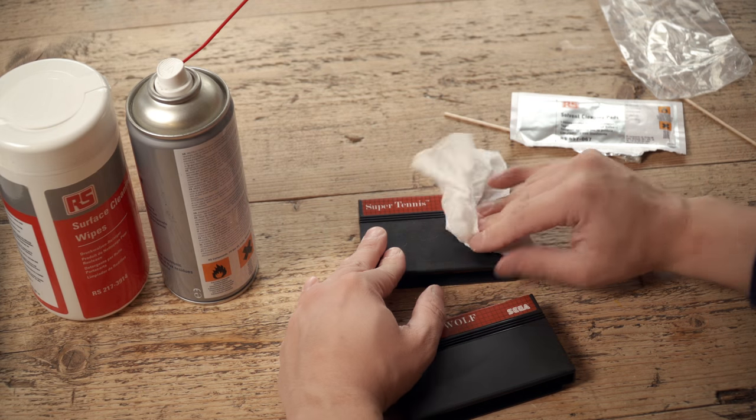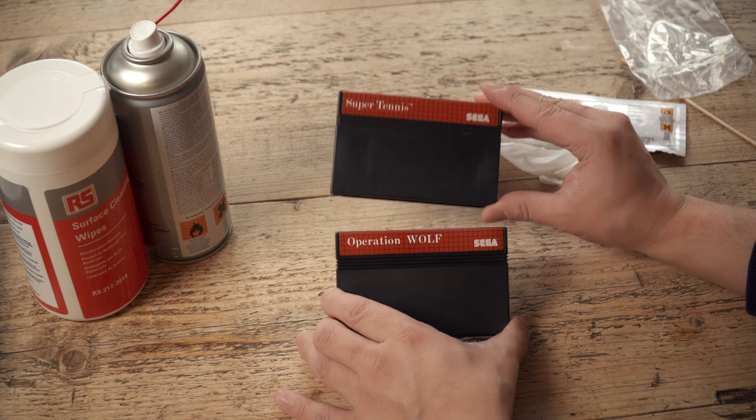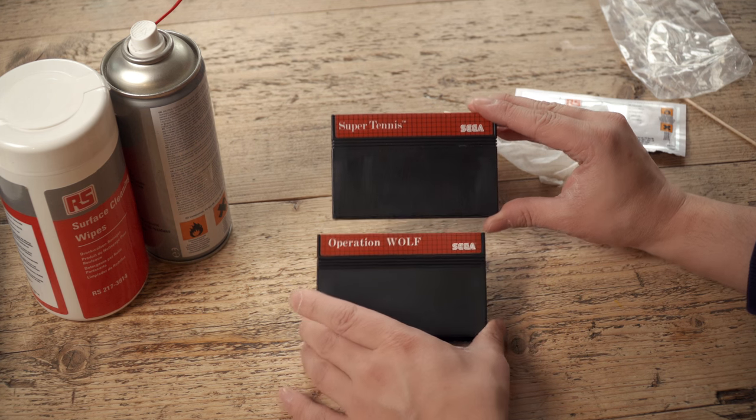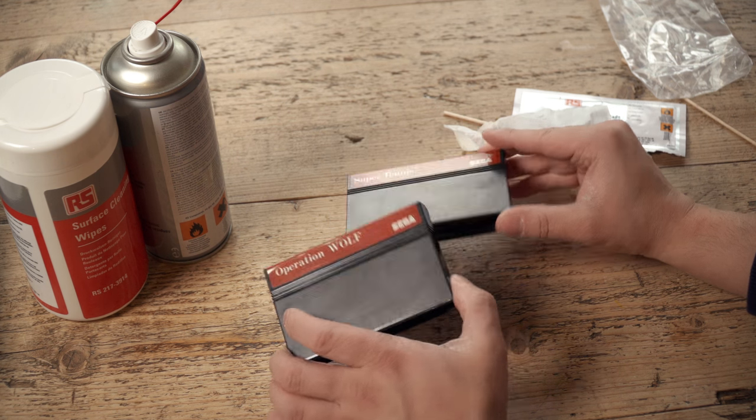And those cartridges are, yeah, a little bit battered and used, but they should work like new hopefully when we plug them into the Sega Master System.